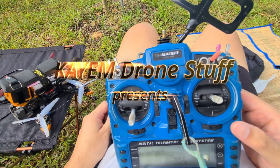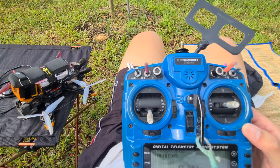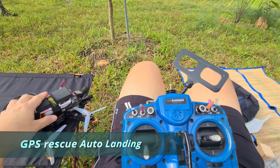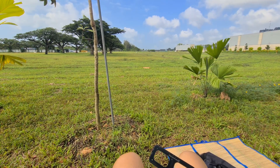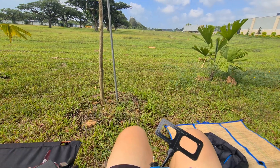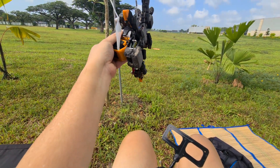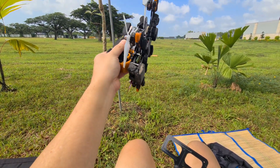Hello Drone Lovers, KM here. Today we are out in the field. At least this field has nobody playing football or frisbee and no puddles on the ground. So, ready to test GPS rescue landing on my Mark IV.